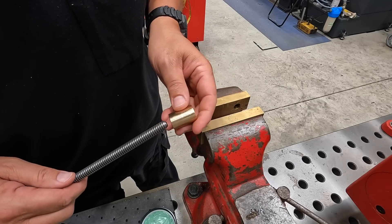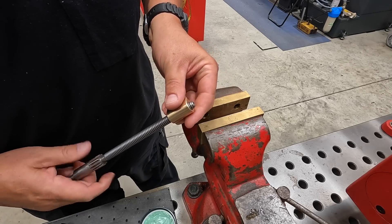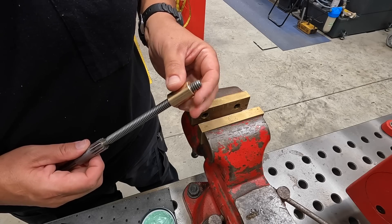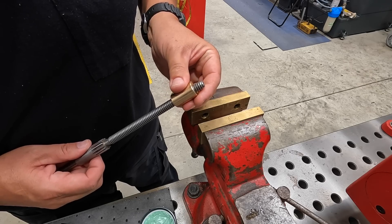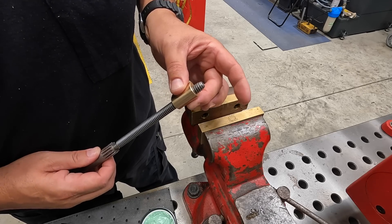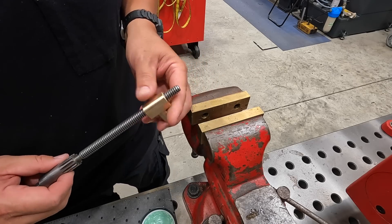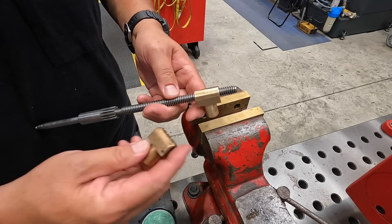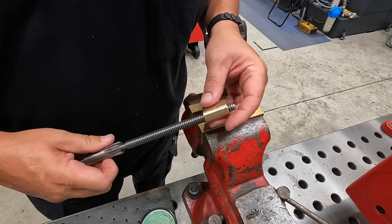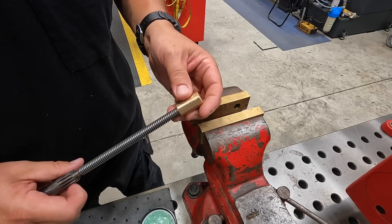We'll get this nut cleaned up and try it on the lead screw. We just blew that out good, cleaned it, and see if it fits. Yep — it's screwing on there like it's supposed to. It's got just a little bit of play on the threads, but as far as end play, it's got a good feel to it. Feels like it's fitting like it should. So we've got our new lead screw — and there's the old one — and the lead screw now fits in this new nut. Just had to run a tap through there and clean up those threads. That's all it took.